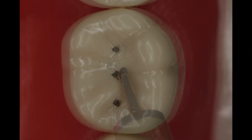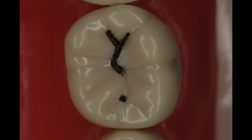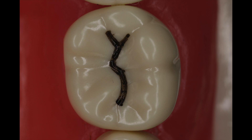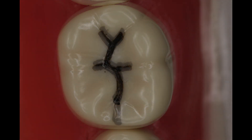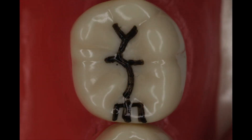We're going to identify the central pit, the mesial and the distal pits, then we're going to draw a line to connect those pits, remembering of course that the fifth cusp is actually a cusp that needs to be followed. After identifying these areas, we're going to extend to the proximal area right down the middle of the contact and give ourselves an idea of the outline form.